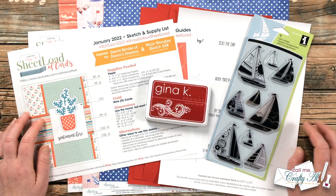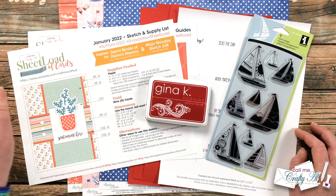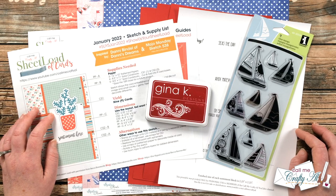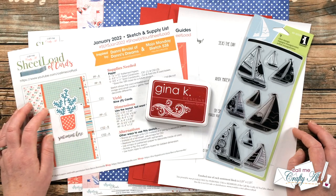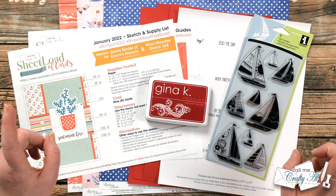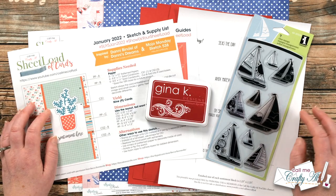Yesterday in my debut video I shared a look at the newest Sheetload of Cards — January 2022 — showed you the first set I made and told you how you can download it for free if you're a subscriber to my channel. If you haven't yet downloaded it, I have a link to the debut video in the description box. Today I'm here to share the process of my first set, and my team of collaborators will be sharing their first sets here on YouTube and over on Instagram.